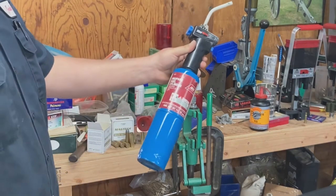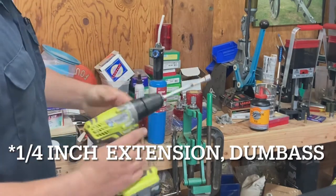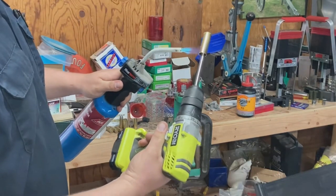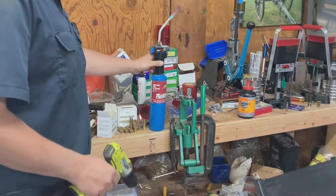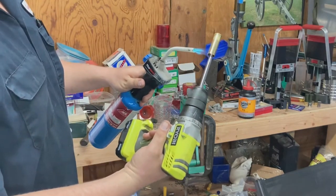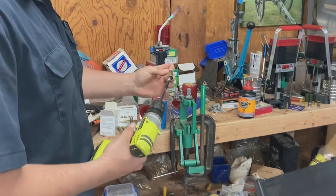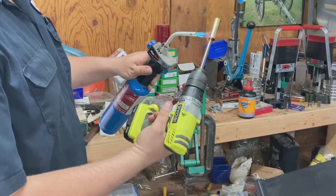For annealing, the things you need are a propane torch and some kind of cordless drill. What I do is chuck a quarter-inch drive ratchet in the drill — that gives me something to put the shell over. I like to heat it about three-quarters of the way up and then drop it in the bucket of water. You can see it changes color a little bit there.